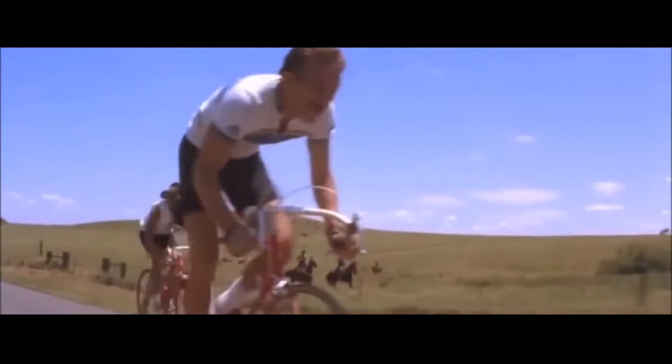We all love the feeling of riding our bike outdoors. And with the help of technology, we're getting closer to bridging the gap between indoor riding and the outdoor experience. Here's how.